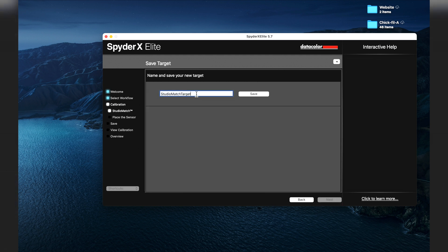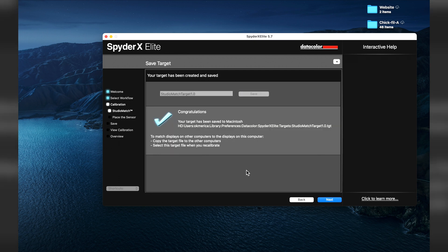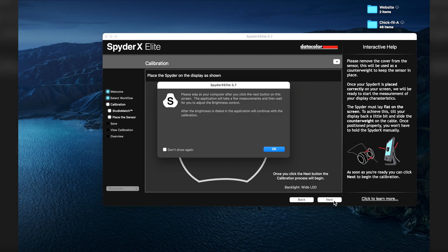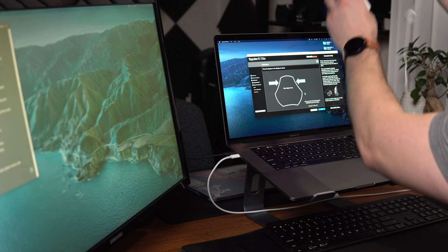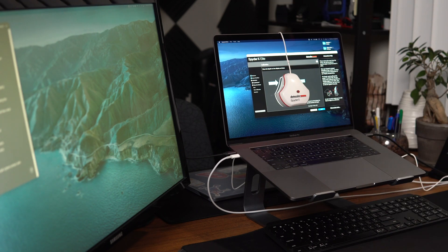Click Next. Setup Studio Match Target — let's set this to Studio Match Target 1.1 and save. Congratulations, the target profile is saved to Macintosh HD and it shows you the destination of the preset. Next, the application will take a few measurements and then wait for you to manually adjust the brightness. Place the device back over the screen and click Next.